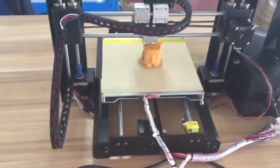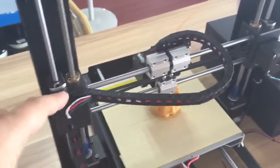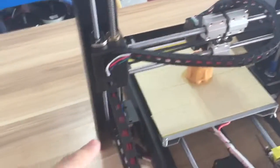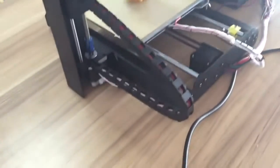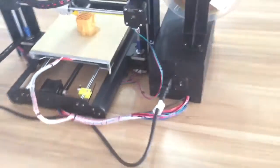Everything is in metal. And especially, we have the track to cover all the cables, so it looks much more tidy. We do believe that you will like it.